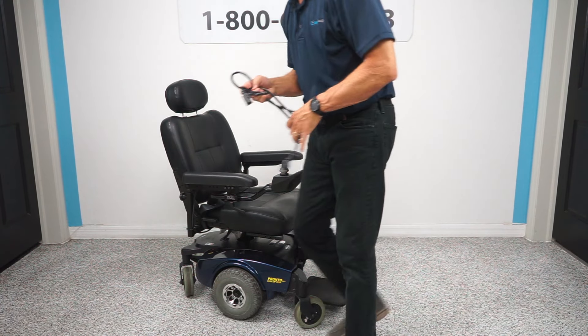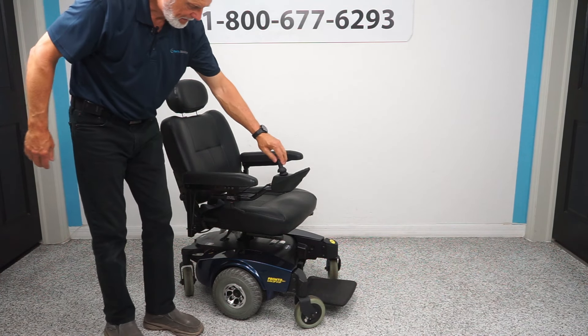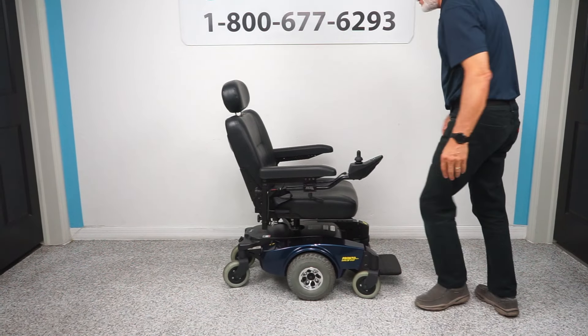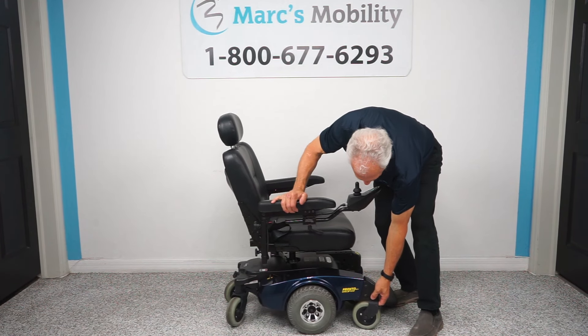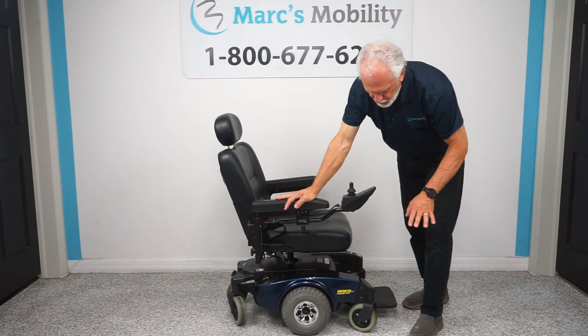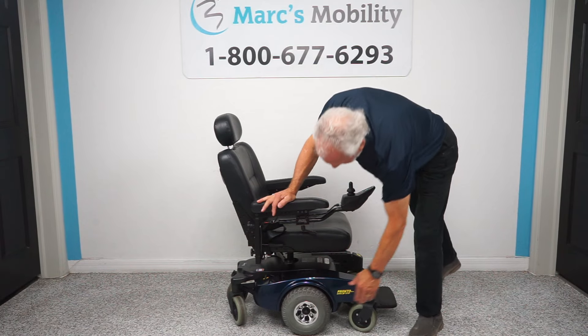Another thing that makes this chair very special is the suspension. This chair has great suspension. When you go outside in the yard, the front end — see that suspension? It's really well calibrated. If you go in the grass, it's going to drive through well. These are solid tires.